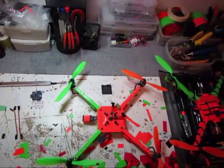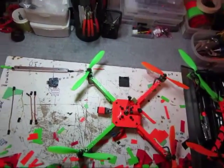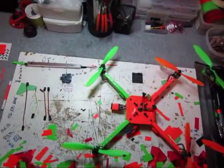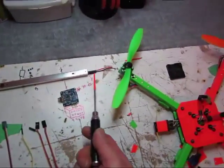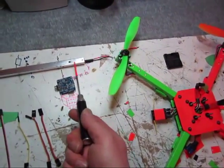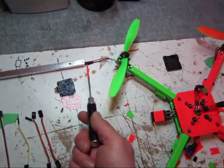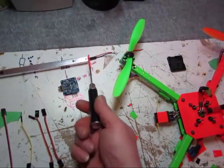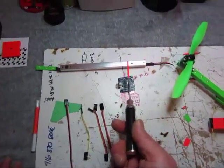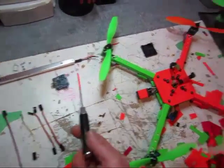This is a quick run through on the electronics and making the harnesses and everything. When I run the LEDs through the arms and the power feeds, I use a bit of shrink wrap as conduit right where the screws are. That way, when you're running screws in and out later on, it pushes the wires off to the side and doesn't get them frayed.